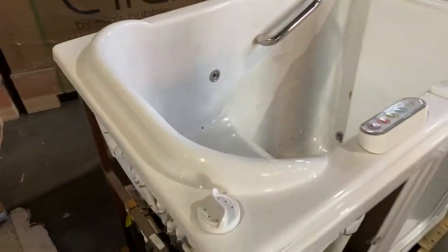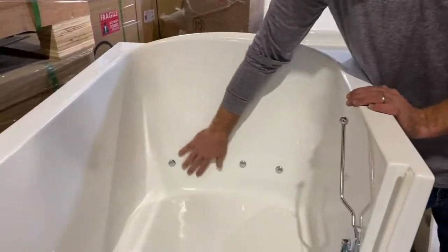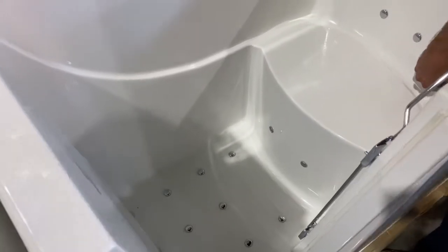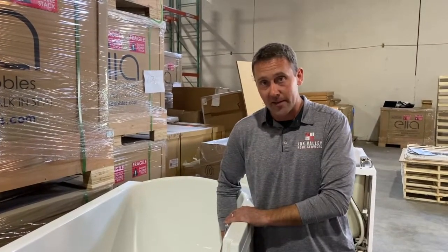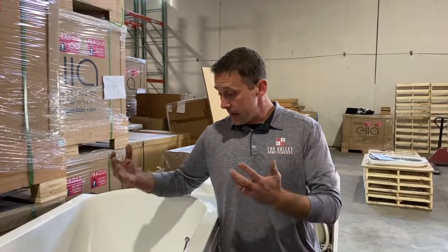Tub number two would be your hardware store bathtub. It has air jets, but they're made out of plastic. You're going to be stepping on these jets, walking around them, leaning on them — there is a very good chance these jets are going to shear off, leaving you with a leak and needing service. Don't buy a bathtub from a hardware store, because who are you going to call to service it? You buy a bathtub through us, you have one number to call — 1-888-494-BATH — and you've got service on your tub if it's ever needed.